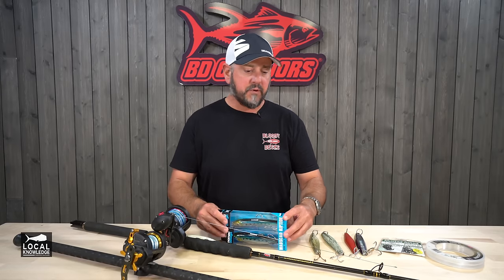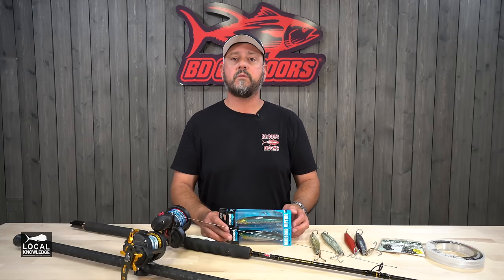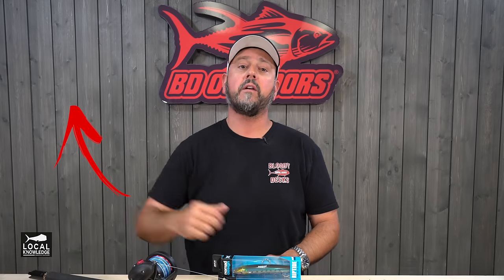But for this spring, this is sort of my go-to arsenal. Give it a shot — hopefully it puts some more fish in the bag for you. We hope you like the Local Knowledge show and the videos that we're putting out for you guys. If you do, please take a minute, hit the subscribe button or check out some of our other videos. We really appreciate your viewership and hope you come back.